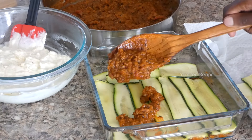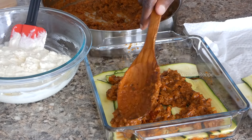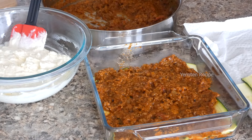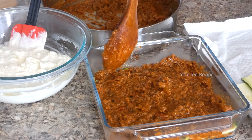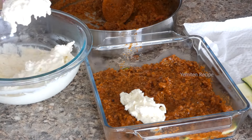I will put the sauce on the bottom of the rice. The sauce will be cooked. We will put the sauce on the bottom of the rice.